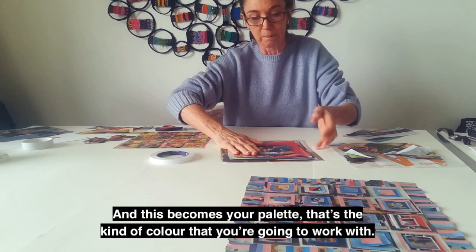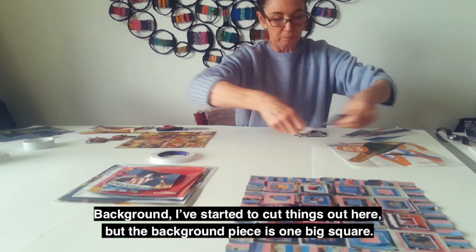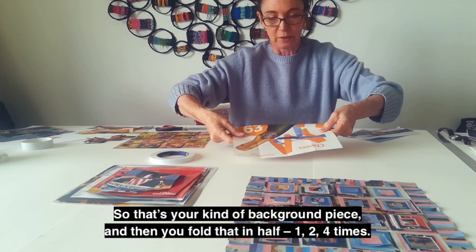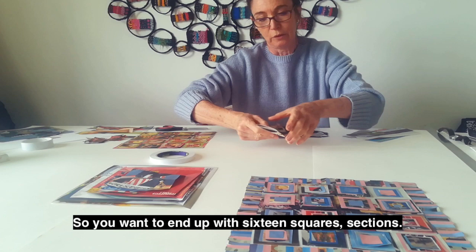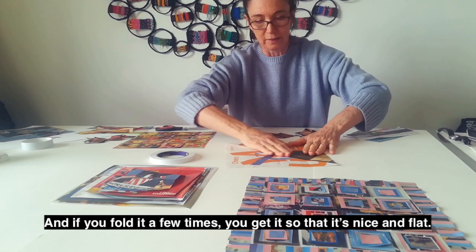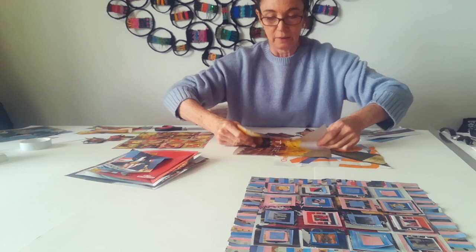That's the kind of colour you're going to work with — that's your palette. The background piece is one big square. You fold that in half four times, so you want to end up with 16 squared sections. If you fold it a few times, you get it nice and flat. And once you've got that as your background, you start to cut up these pieces, folding them into 16 as well.